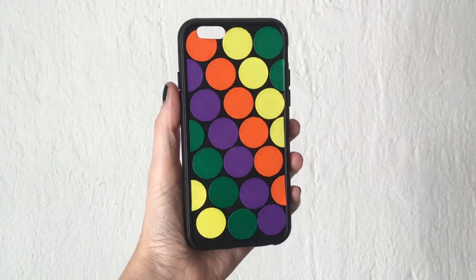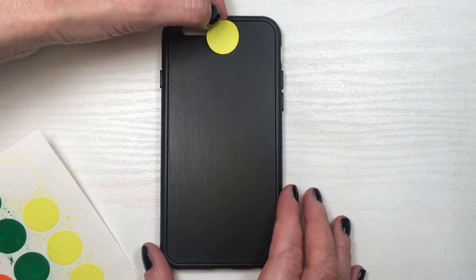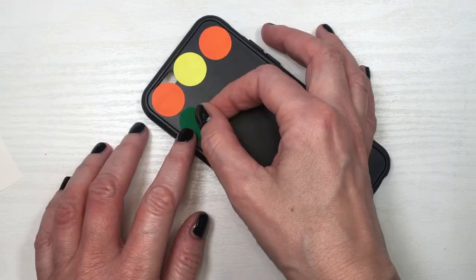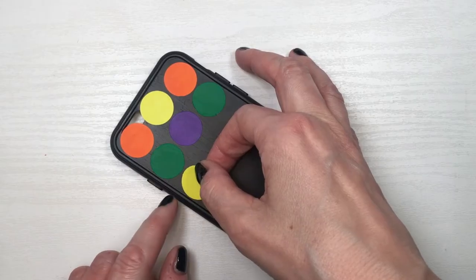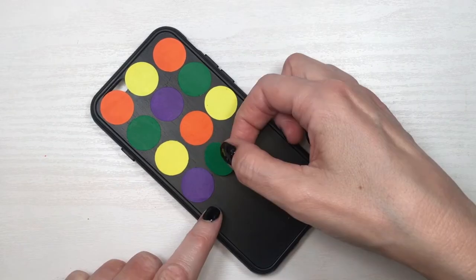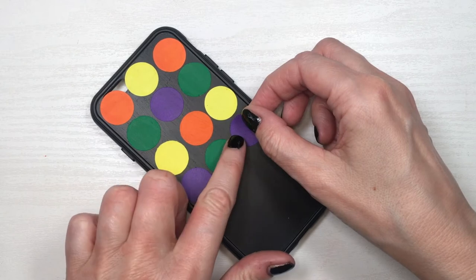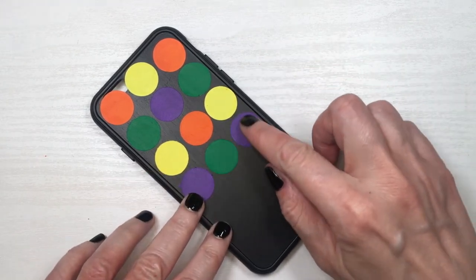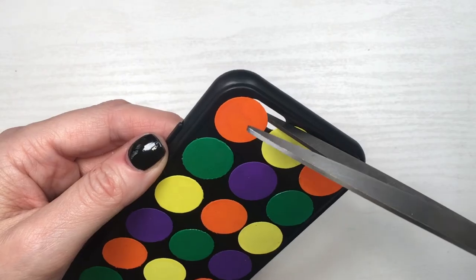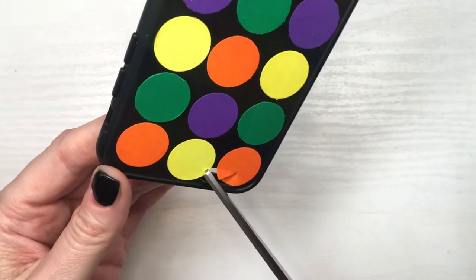However, I wanted to try something else. For this second design, add one color in the middle and then the same color on the edges, and do the same for the following row. For the next row, put in the middle the color you previously had on the edges, and on the edges switch it with the color you had in the middle. Pretty much repeat that for all the following rows until you're back to the beginning.